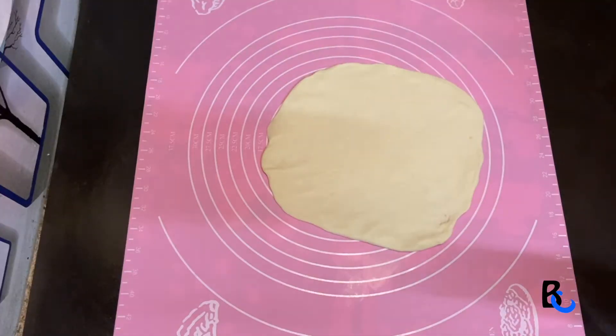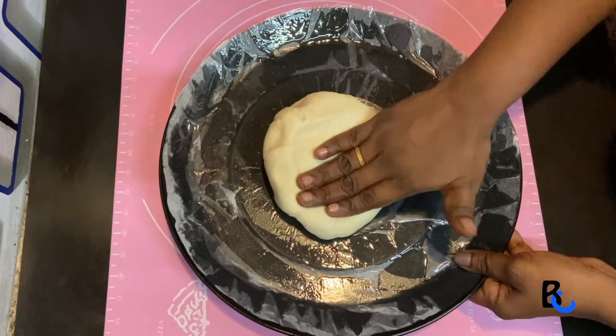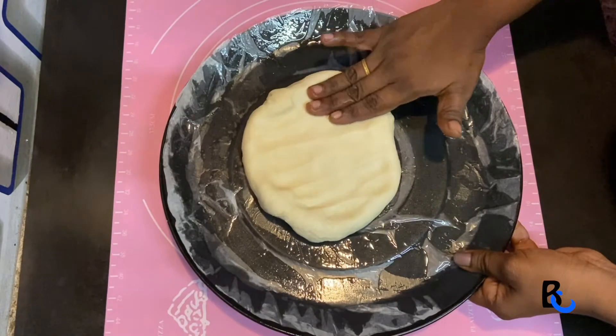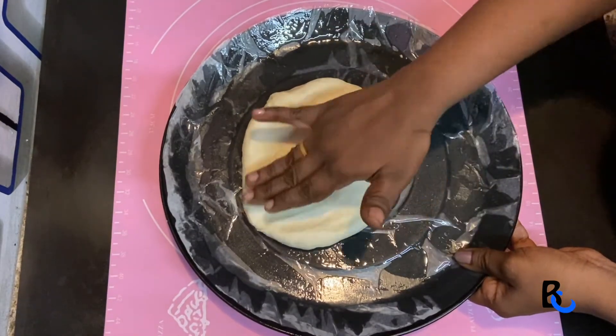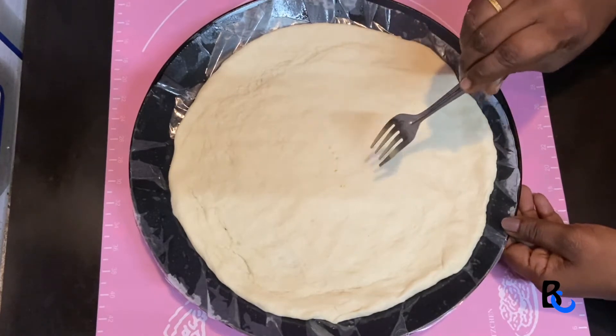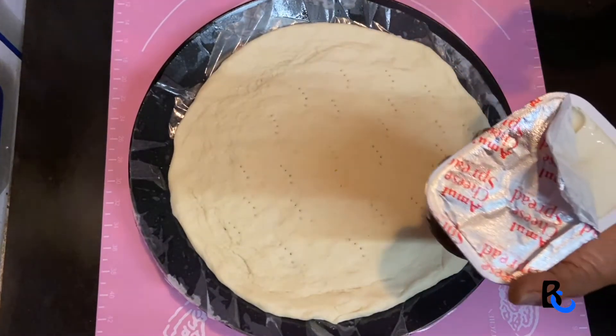This is a baking tray. I put butter paper and spread the oil in this tray. I put a fork and put it in — a cheese spread.